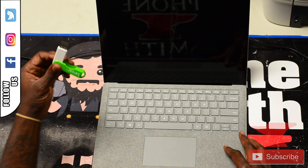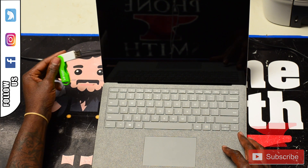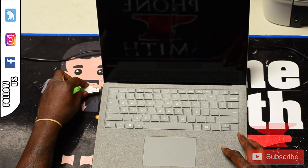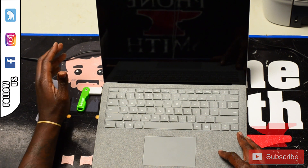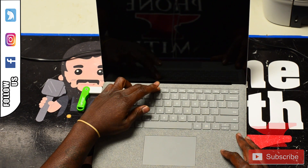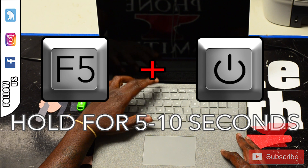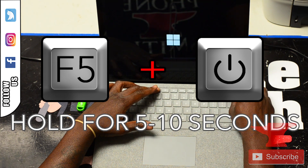I have a bootable fresh Windows 10 on this flash drive and we're going to stick it into the system. As we stick it in, we're going to hit the volume down button, which is the F5 button, and hold it and hit the power button at the same time.